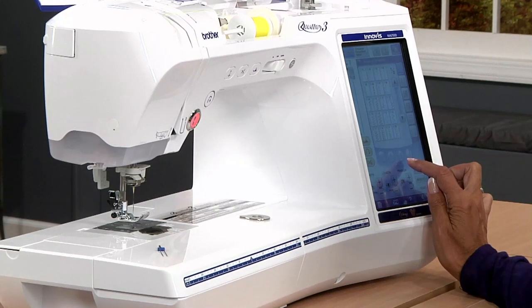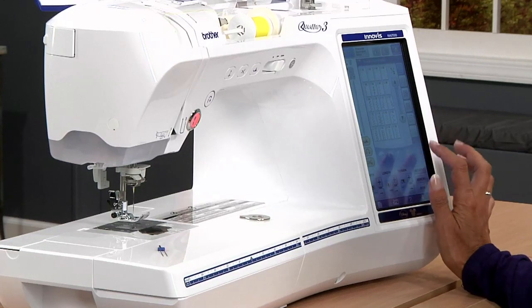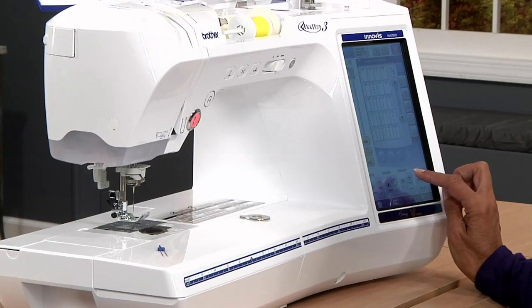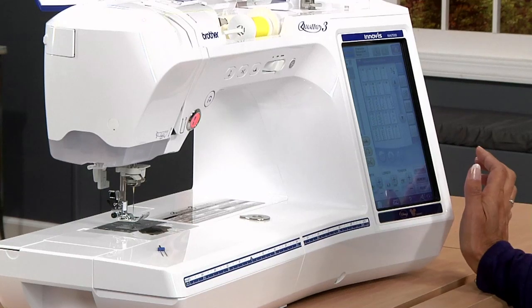If your machine doesn't have this, don't worry. Just make sure that your machine will stitch for a zigzag and you'll be fine. This makes sure that when the twin needles hit, you can't choose any other stitches. Now here's the trick — lengthen the stitch to 4.0. Then it looks more professional.